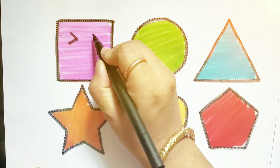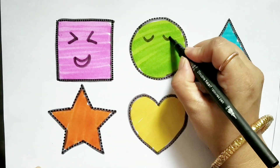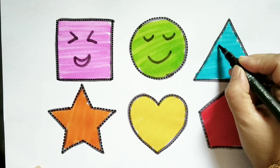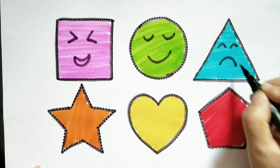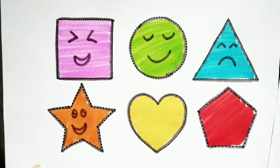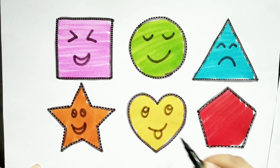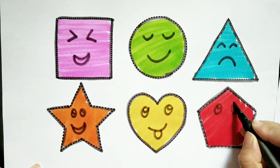Pink color, square. Green color, circle. Sky blue color, triangle. Orange color, star. Yellow color, heart. Red color, pentagon.